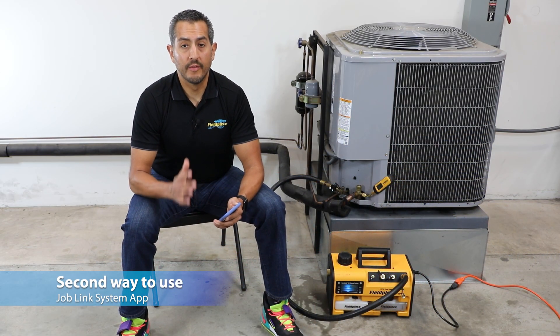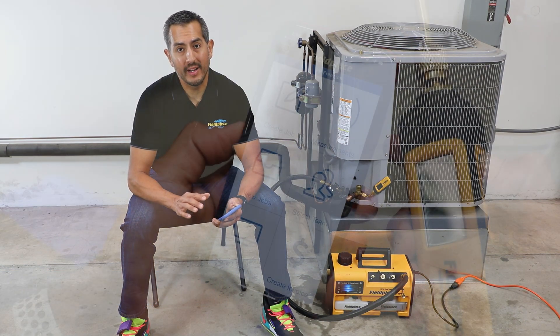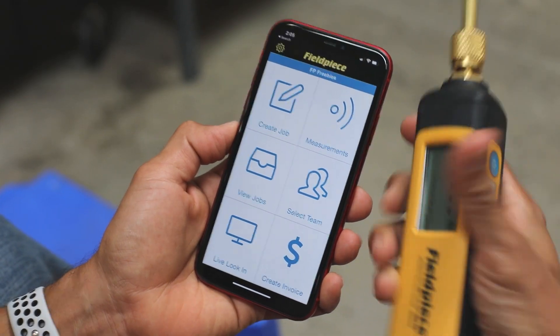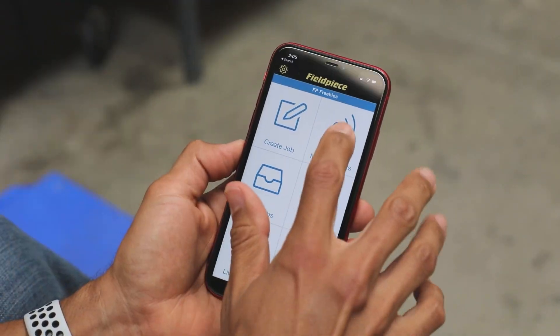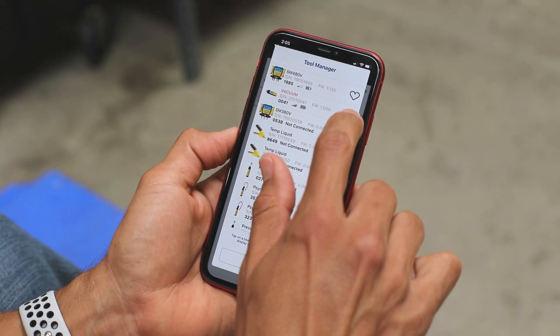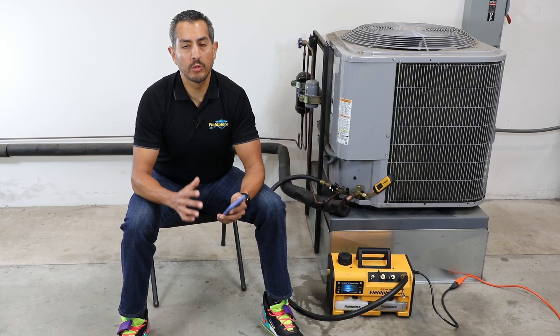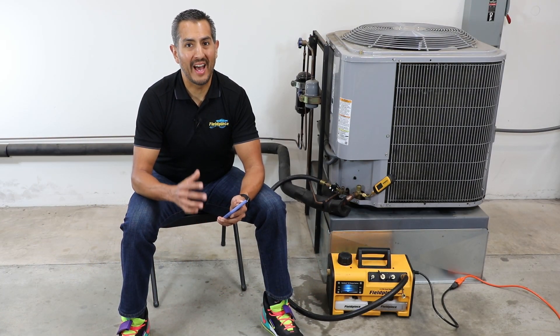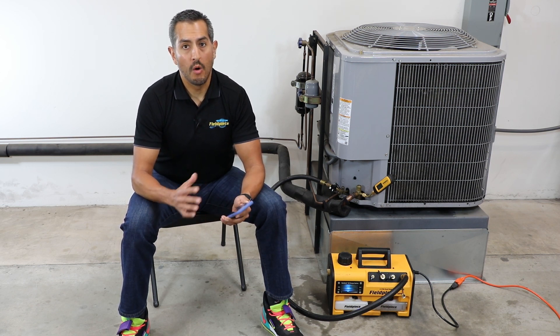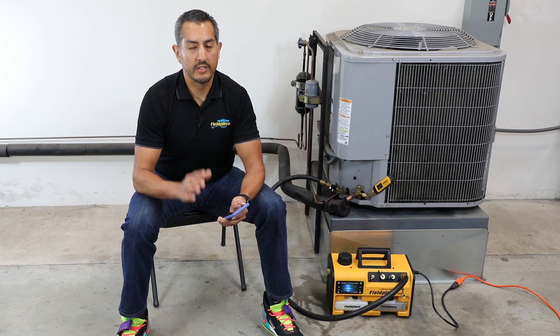The second way to use the vacuum gauge is with the Joblink app. The MG44 is the newest member of the Joblink system and it can wirelessly transmit its micron readings to the Joblink app on your phone or tablet. It has an extra long wireless range of up to a thousand feet line of sight, allowing the technician to multitask on the job site or take a break from the sun and still monitor their system evacuation.